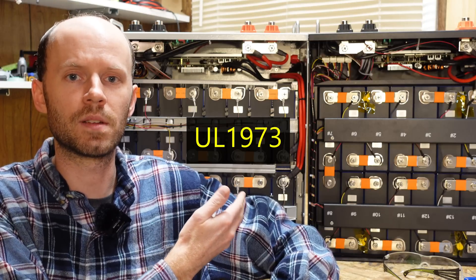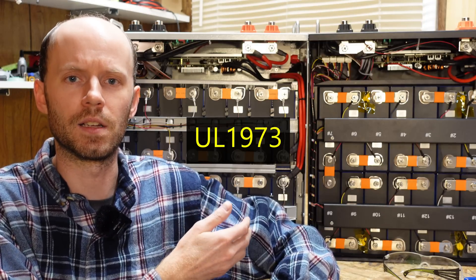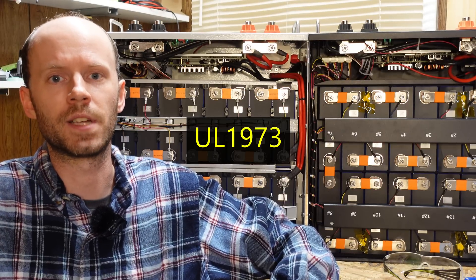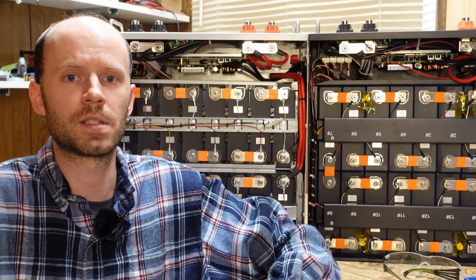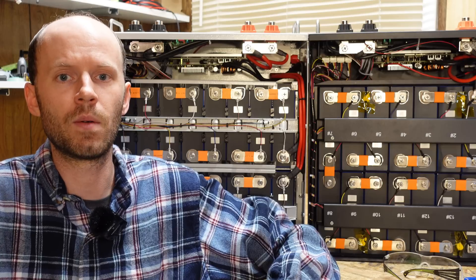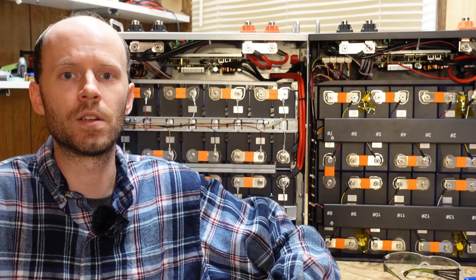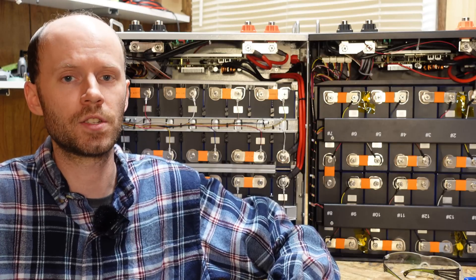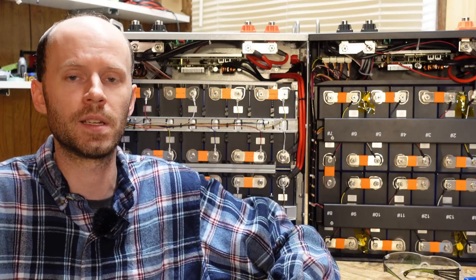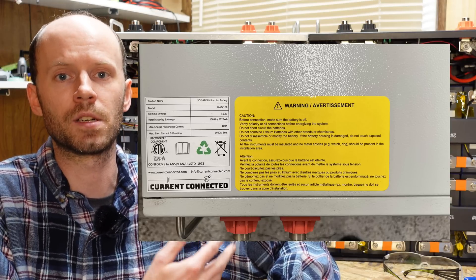SOK recently received a UL1743 certification for their battery, with testing done by ETL Intertech. That's going to come into play if the system you're building requires permitting and official inspections — inspectors will likely want to see UL listed equipment. Current Connected told me no changes were required for that certification, and if you have a battery from before the certification was completed, you can contact Current Connected and they will ship you stickers to apply to your battery.